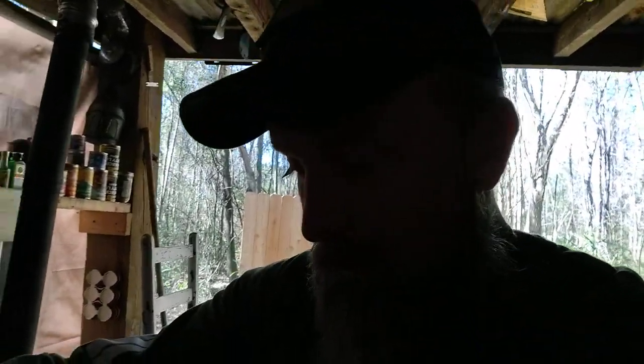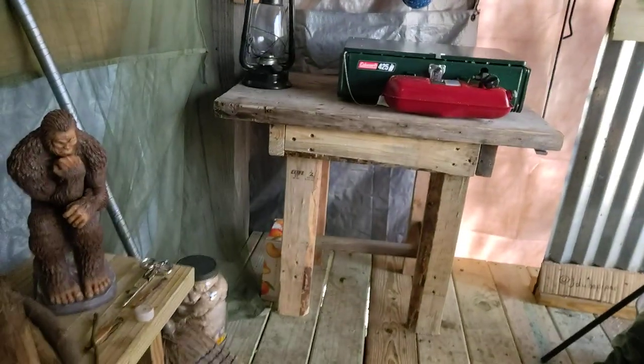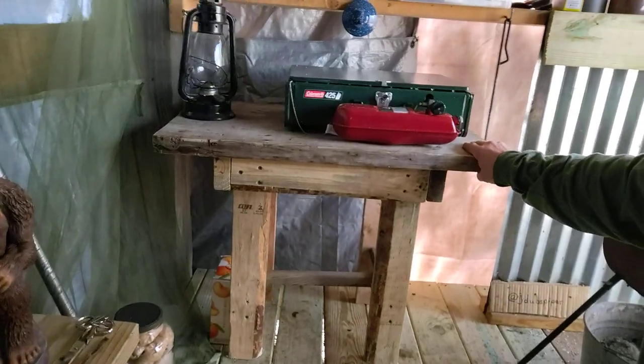Real quick while I'm thinking about it, I wanted to show the little table that I made the other day — fits nicely here in the shelter. Just all scrap wood, screwed it together. My little stove fits right on it, got my lantern — boom, sturdy, sturdy, sturdy. I'm gonna make a chair and we'll see how that turns out.